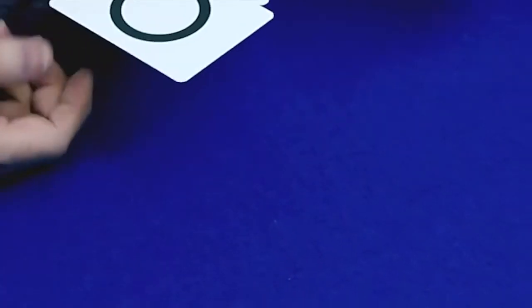Hey, have you heard of mind reading? Yes, of course. But have you ever heard of mind writing? No, not yet. Well, let's do a little experiment. I brought a few cards with me. These are ESP symbols that were used for extra sensory perception tests back in the 60s.